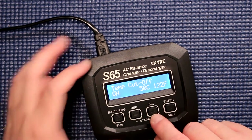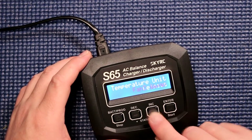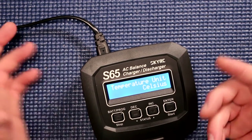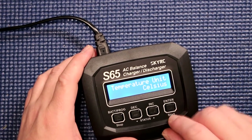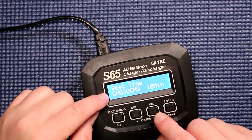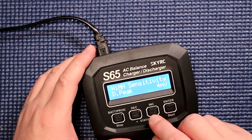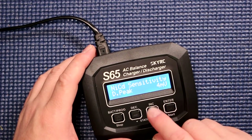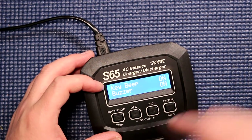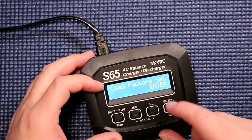Temperature cutoff — you can leave that the way it is. Temperature can be set in Celsius or Fahrenheit. We're here in Canada, we pretty much use Celsius. Rest time for charge and discharge — that's when you're doing a cycle charge. Sensitivity peak, leave that alone. NiCd, same thing. If you don't like the buzzer or the key beep, you can turn these off. And load factory system — when you press on it, it resets the complete charger back to zero.